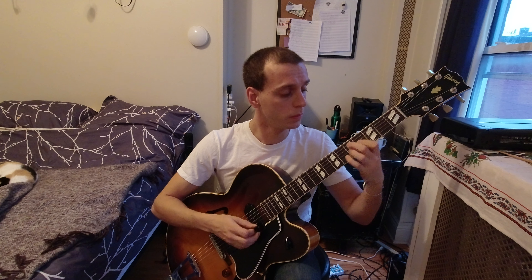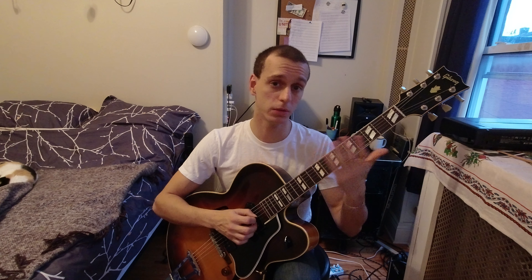You can also very naturally voice lead that sharp 5 into the ninth of the chord. It works harmonically, so I recommend you practice this with your drop twos and your drop threes, and melodically it's something that works really well too.